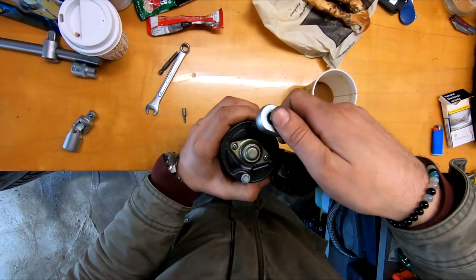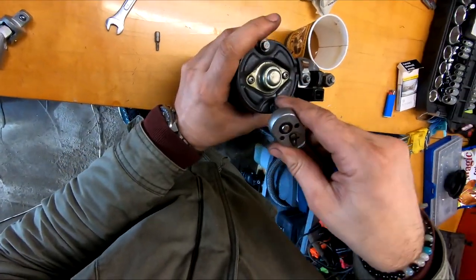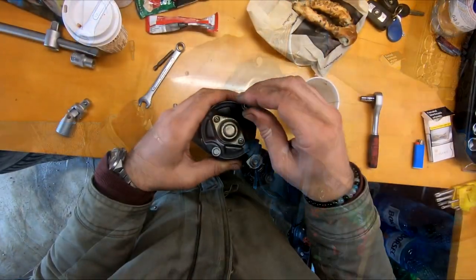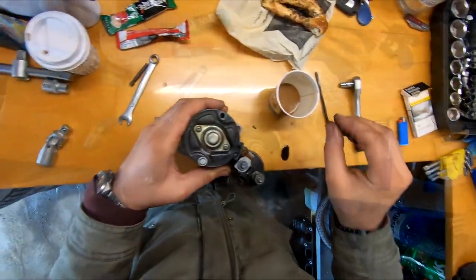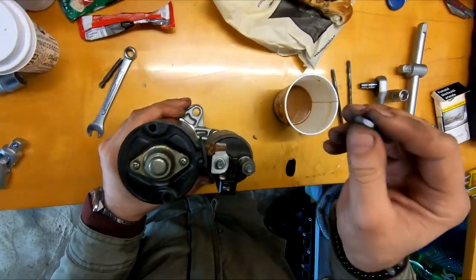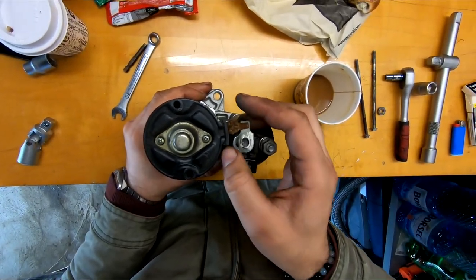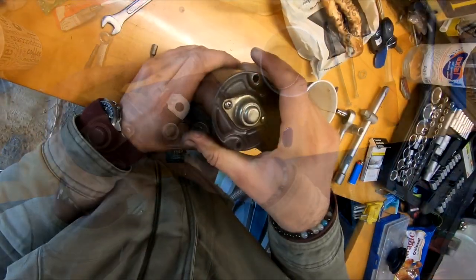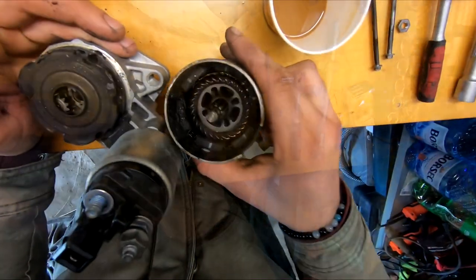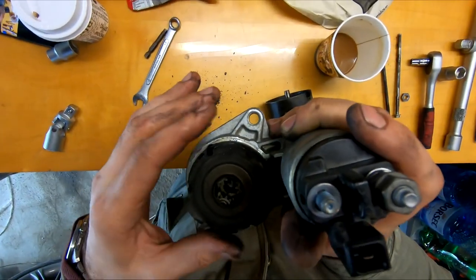To take this apart is really simple. There are only two long bolts and two screws holding it together. You can see that there is a lot of black dust inside, and that comes from the contact points.